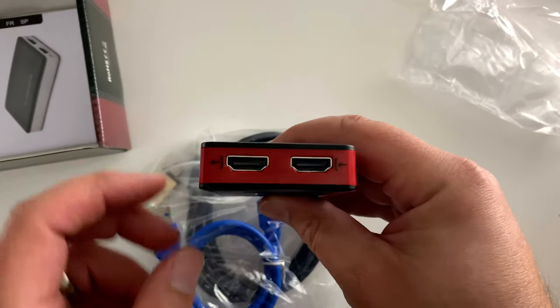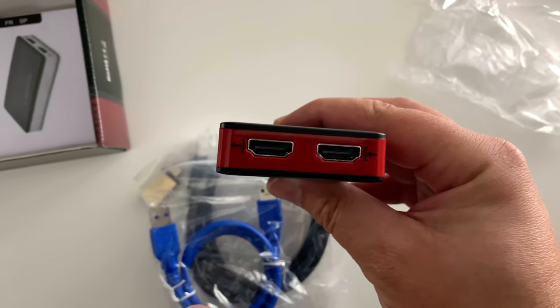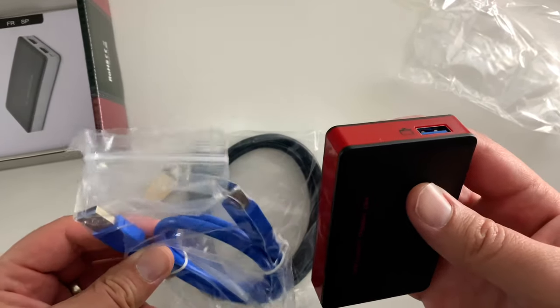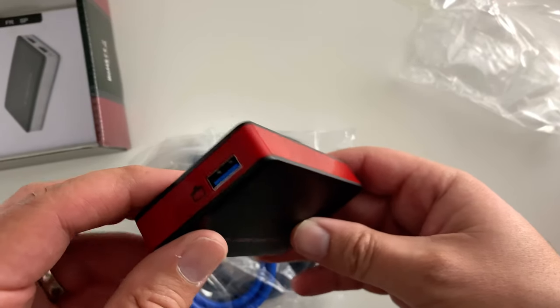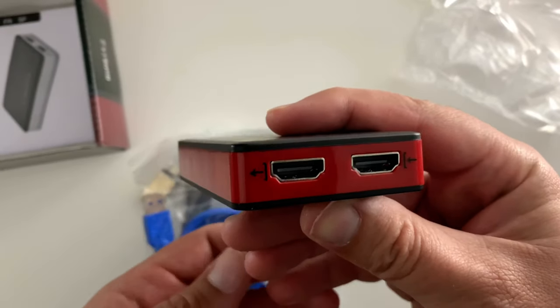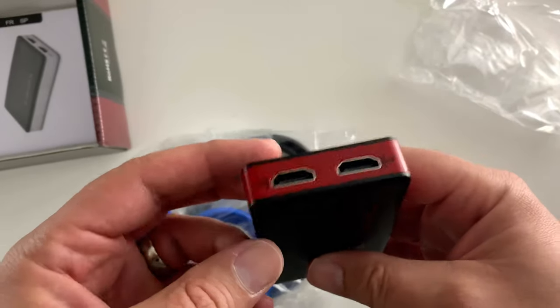You just have your in and your out. So if you're video capturing — let's say Xbox or PlayStation 4 — you've got your USB 3.0 cable and you can just add external media. This particular one does 1080p at 60 frames a second with no latency.